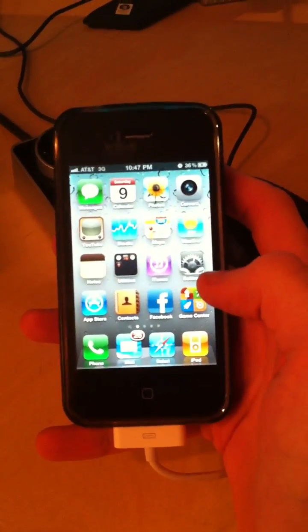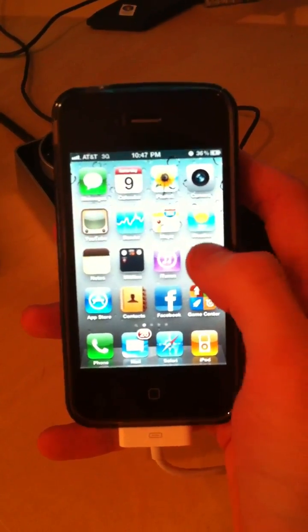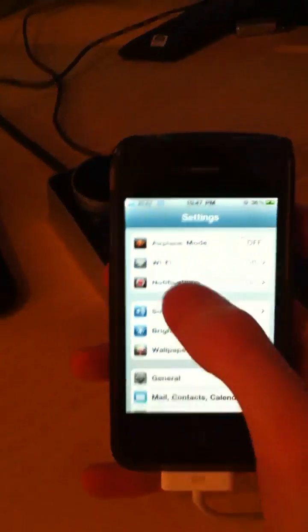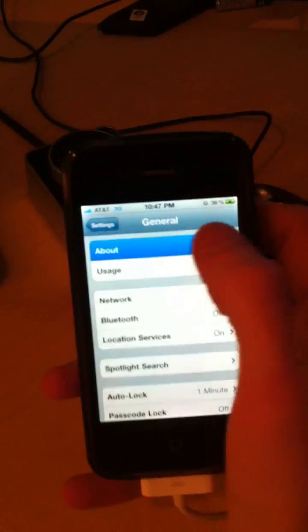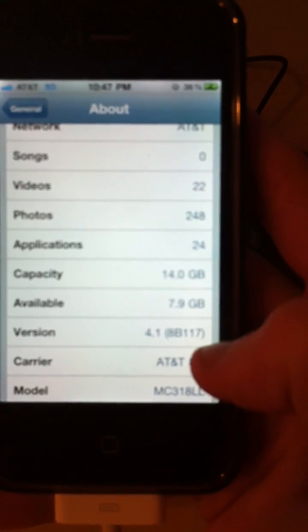Sorry about the quality — I'm shooting it through my other iPhone. Right now what we'll do is go into Settings, then General, then About, and we'll see that we are indeed running iPhone 4.1.